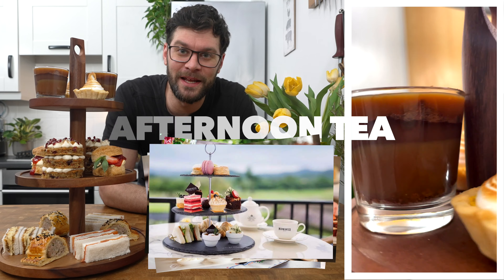Afternoon tea parties are extremely popular here in the UK, so let me show you how I make mine for you to enjoy at home.